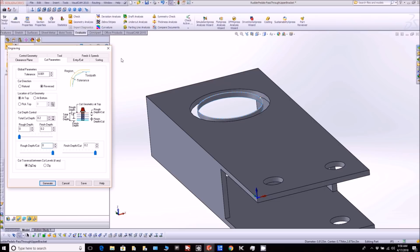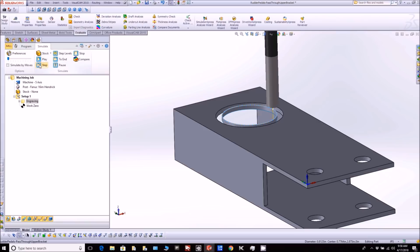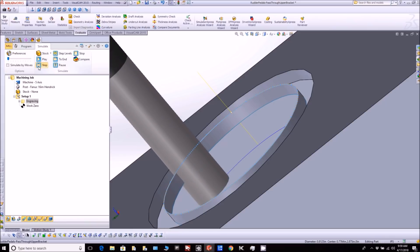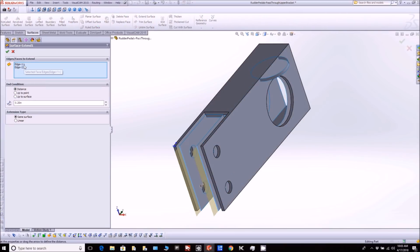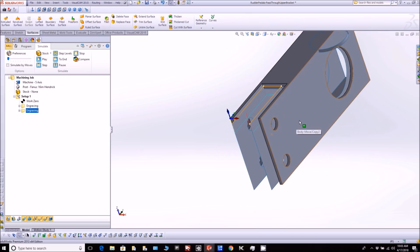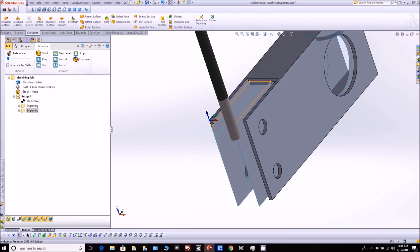Hit generate and it creates the toolpath. To verify it's actually going to do what we want, we can step through the simulator and see exactly what the tool is doing and make sure it's hitting the right surfaces. Solidworks likes to jump around when I try to rotate while recording - probably a bug in Windows - but you can see how it goes around and it's doing what we wanted. The next thing is to do the other toolpath for the side cutouts. I needed to extend that offset surface so the tool comes in from the side instead of dropping down from the top, which makes a cleaner cut. I extended those surfaces by about 0.2 of an inch, and there's the toolpath - it basically comes in, does the turn, and comes back out, cutting that little slot.